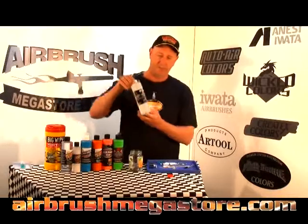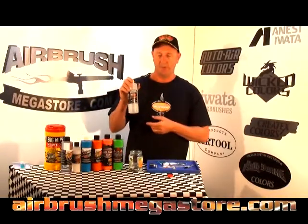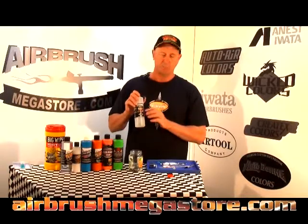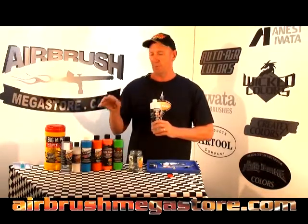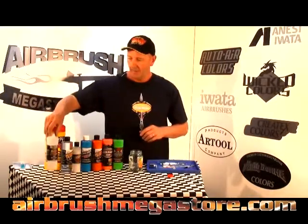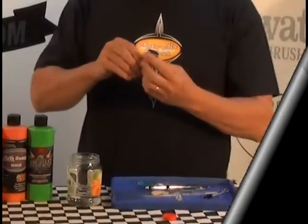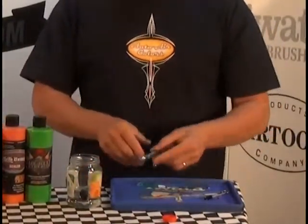We have Restorer — you'll find this in the Wicked Colors and Auto Air Colors section on the website. This restorer cleans up every paint system we have, including other water-based systems and some solvent systems. We're going to take the cup and place it in our jar, which already has some restorer in it.